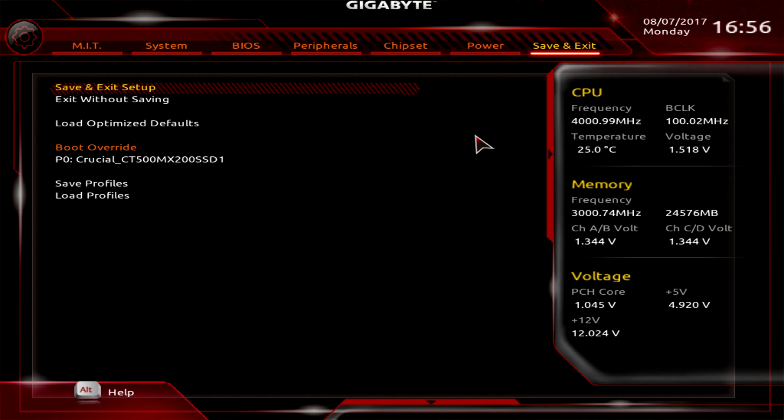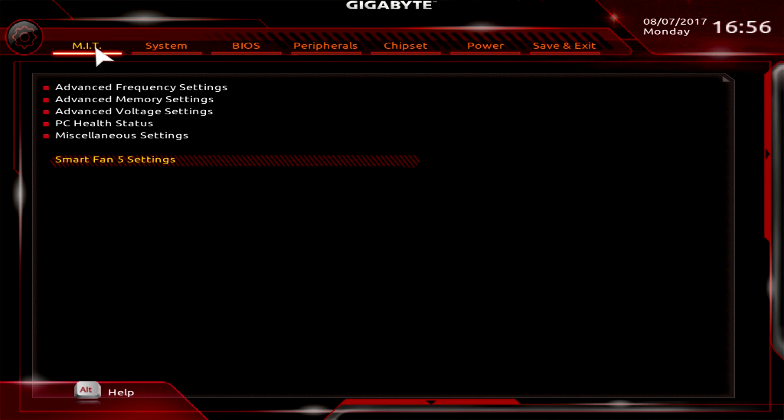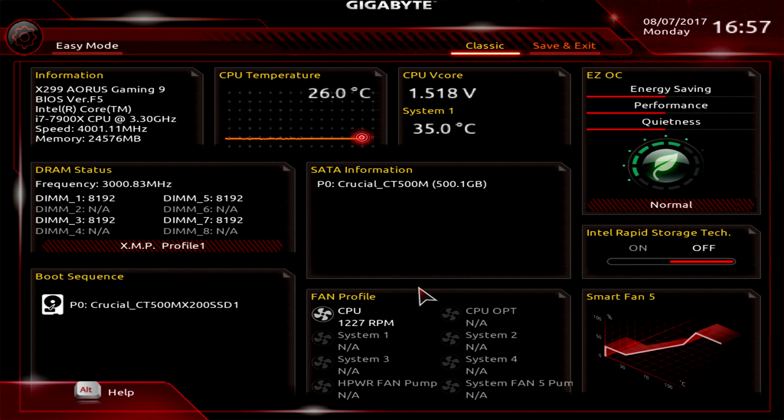Moving around this BIOS is really easy. Compared to MSI and ASUS, this BIOS looks slightly dated, but it has all the settings you need and that's what's most important. All settings are easy to find and use, the BIOS isn't laggy, and I haven't had any keyboard or mouse issues. Everything is here, and you get Easy Mode if you need to quickly change something. If you have any questions, leave them in the comments below — until next time, catch you guys later.